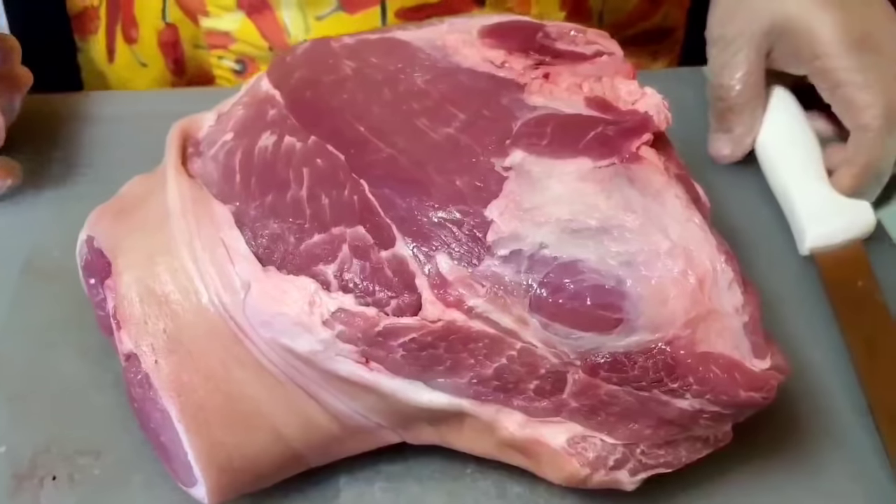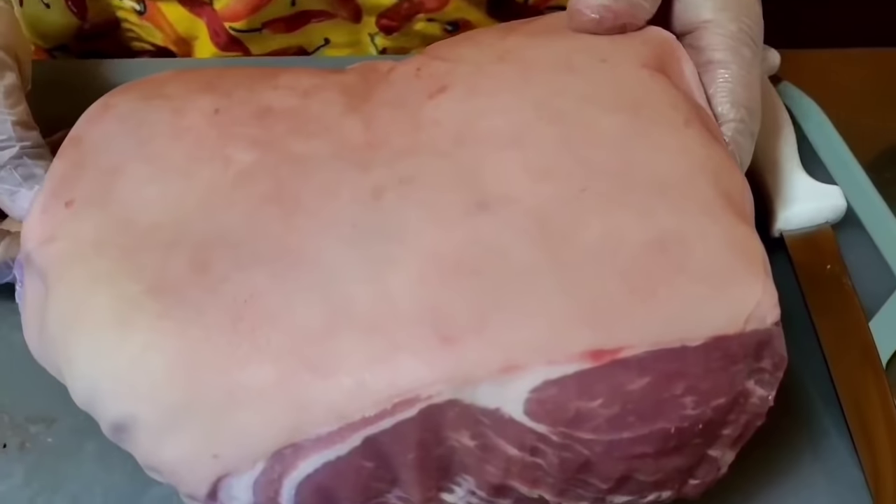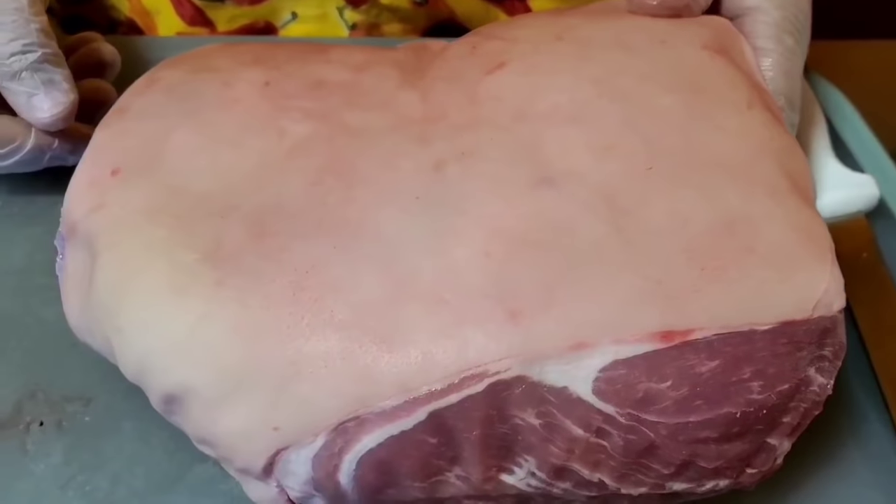Hello everyone. Today at Cisco Smokehouse we are going to talk about a pernil and how to prepare a pernil, Puerto Rican style.